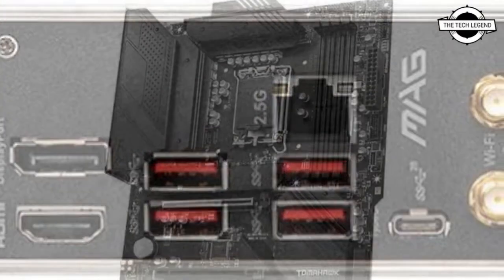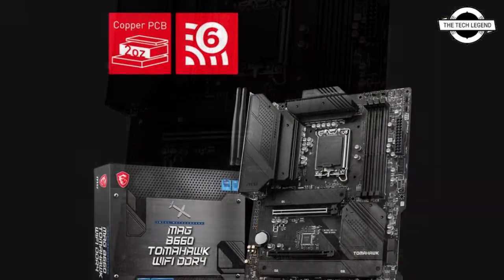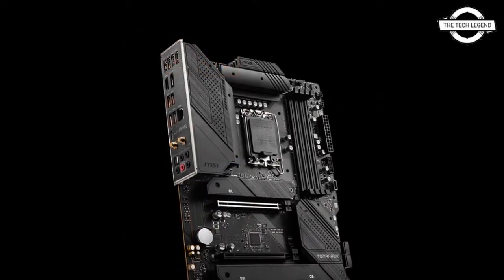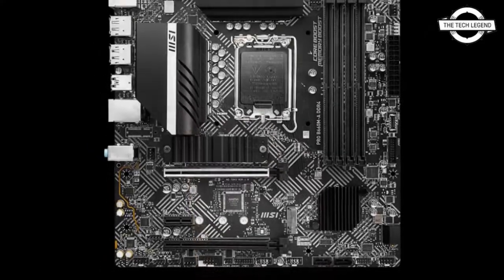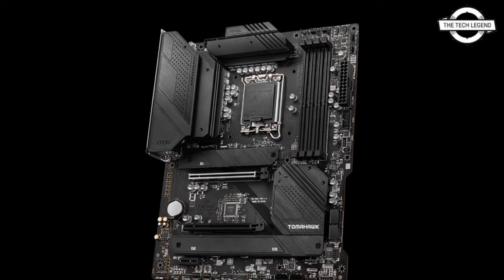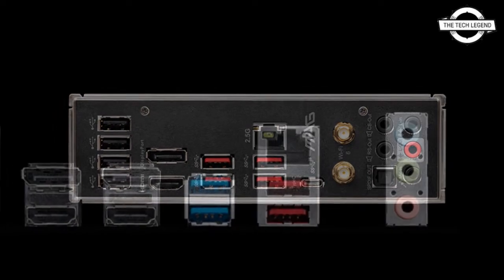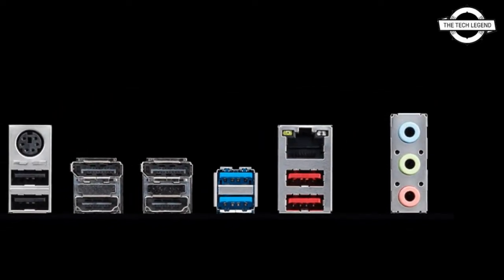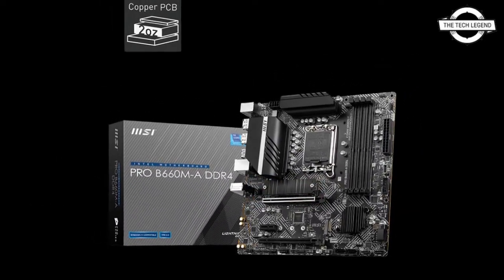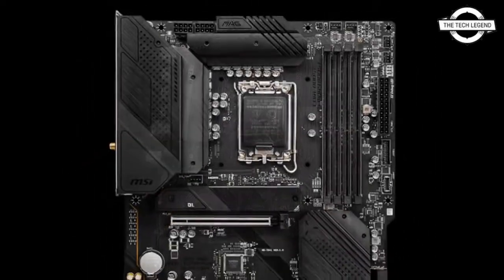The ProB660ADDR4 is a standard model with a 12-plus-1-plus-1-phase power supply circuit. The network is equipped with 2.5 Gigabit LAN from Realtek RTL8125BG, and an audio chip from Realtek ALC 897.